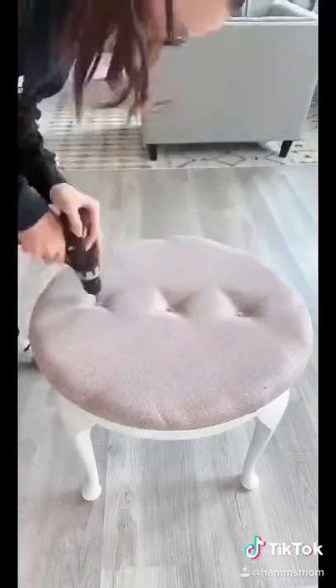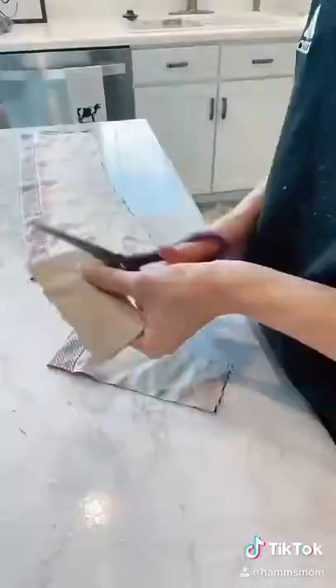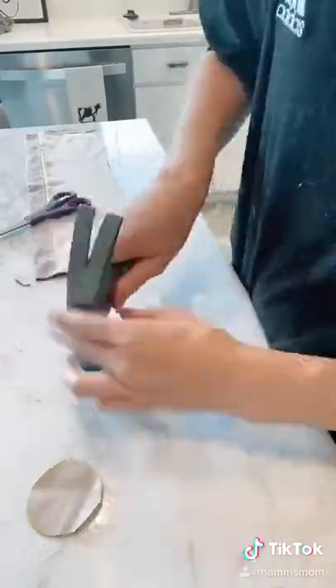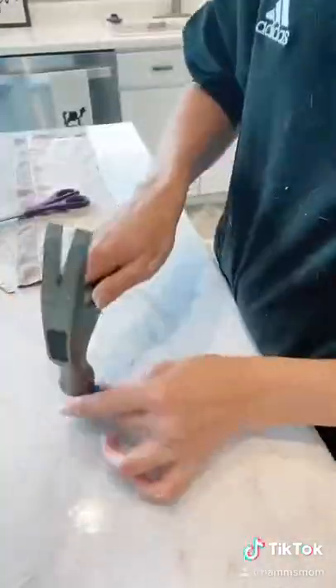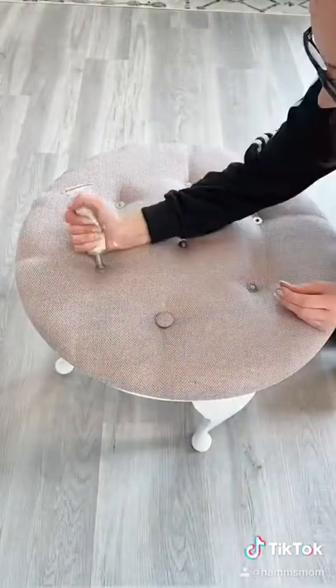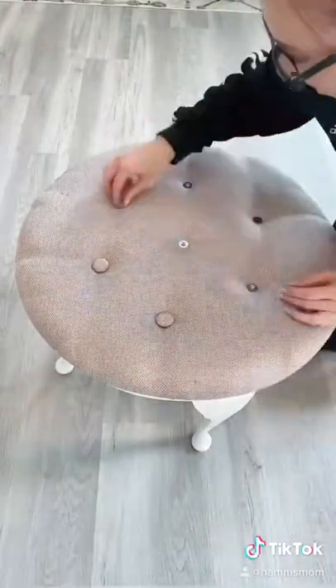I measure to make sure they're all even. To cover these screws, I use a button cover kit from Michaels and use the same fabric as the upholstery. After I've made all seven buttons, I use industrial strength craft glue to glue all of the buttons to the screws.